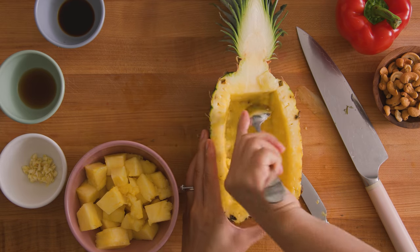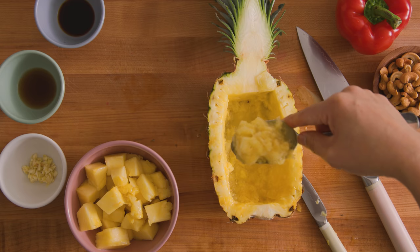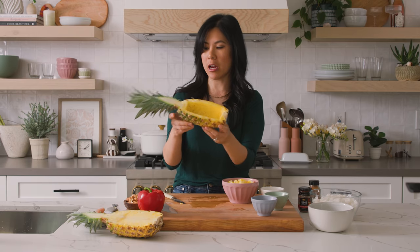Once you get to the end of the bowl, just scoop it out. We could either use this or save it for a smoothie or just eat it. Quality control — it's so sweet. We're going to save this for later.